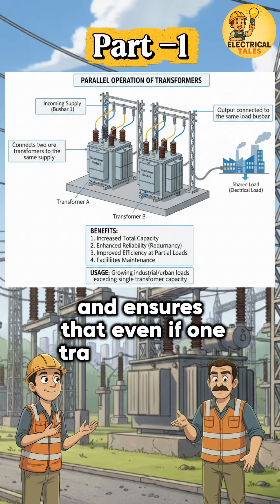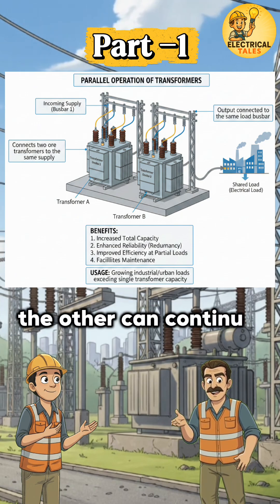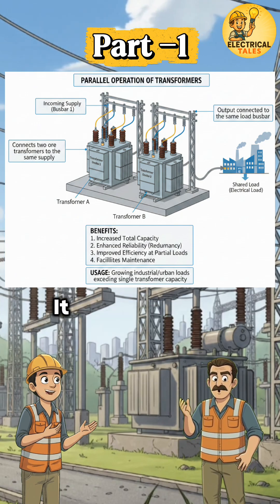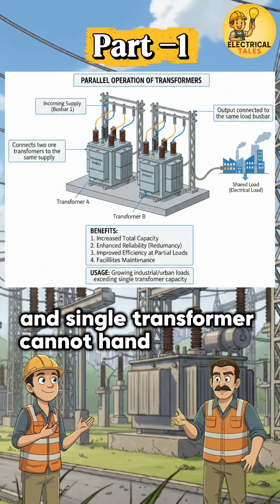It ensures that even if one transformer fails or is taken for maintenance, the other can continue supplying power. It is mainly used where load keeps increasing and a single transformer cannot handle it alone.